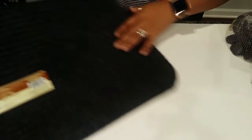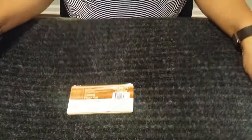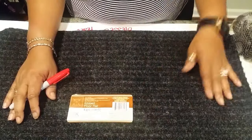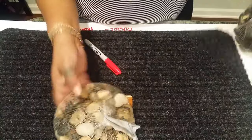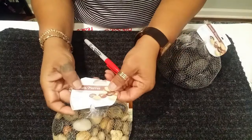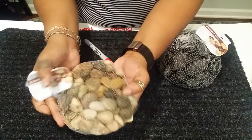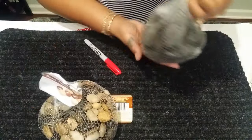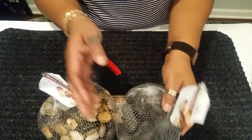We're using a ribbed floor mat from the Dollar Tree, which was one dollar. You're also going to need some lava rocks — I purchased these from the Dollar Tree. They have the stone multicolor lava rocks, and I also got some solid black lava rocks for what we're going to do with our creation.